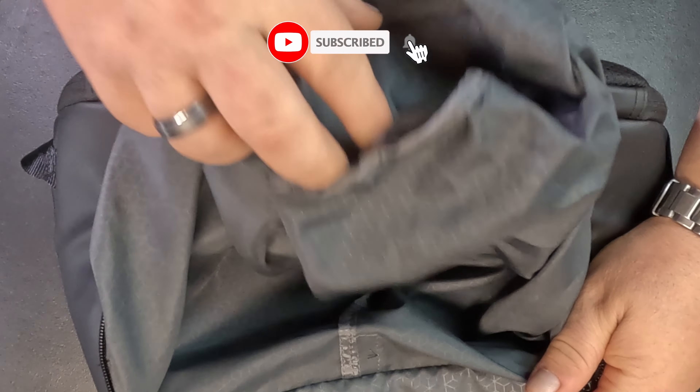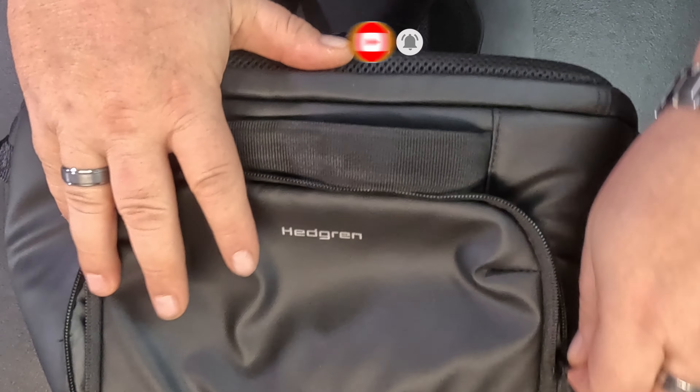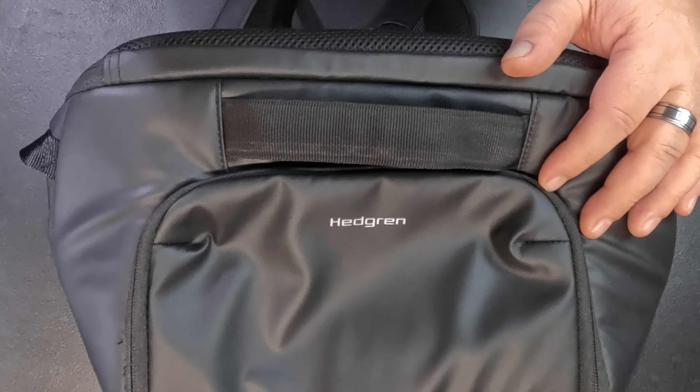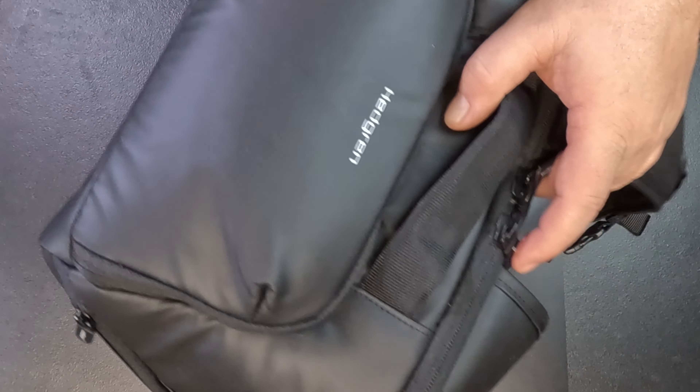I'll go through it and show you everything it has. Starting with the external — we have a side pocket here, and it fits right in, the whole pocket goes all the way in. We have the same on this side, again all the way in as you can see.